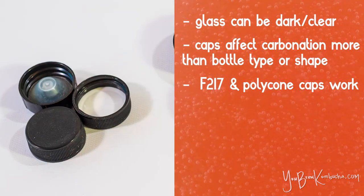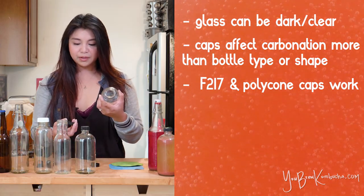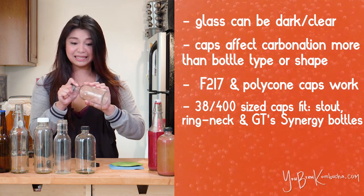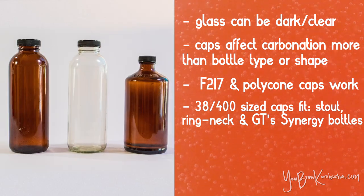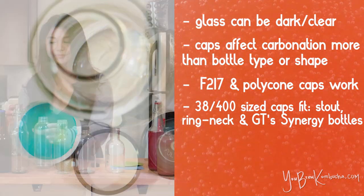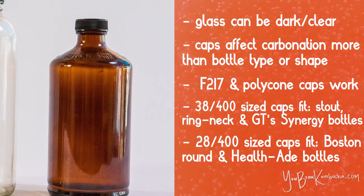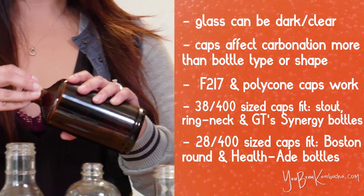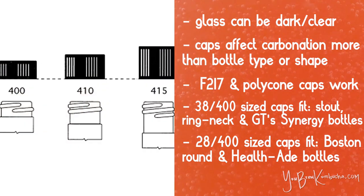Both the F217 cap and the polycone seal cap come in a range of sizes that fit a variety of bottle necks. For instance, with the Stout bottle I use a 38x400 size F217 cap and it works perfectly, creating a nice tight seal. That same 38x400 cap size also works as a reusable cap for a GT bottle if you've lost or broken the original cap — it's a really common, versatile size. The other size I like to use is the 28x400, which works really well as a replacement cap for smaller neck bottles like the Boston Round and the HealthAid bottle. The 28x400 or 38x400 number is just a measure of the cap size itself and the type of thread on the inside.